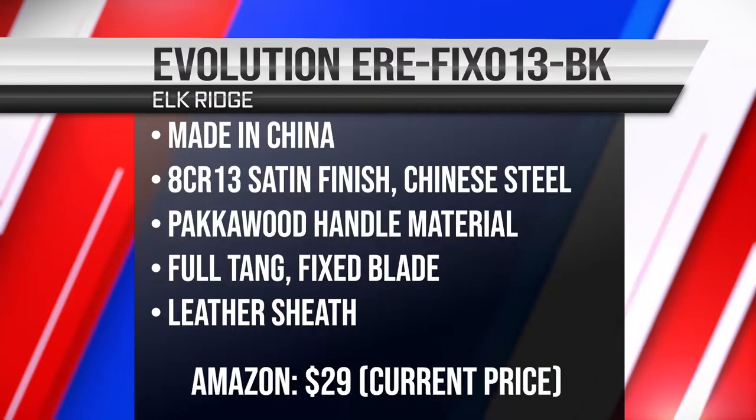Hey guys, this is Dan from Middle Age Maniac and today I'm going to be talking about the Elk Ridge Evolution fixed blade knife. I got this off of Amazon. I've already opened it so you guys are going to be here for the unboxing. So let's check it out.